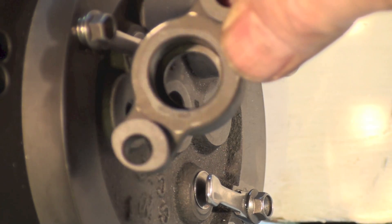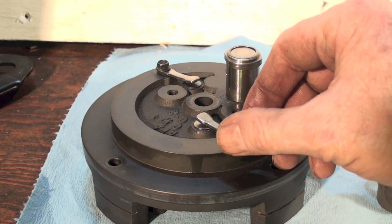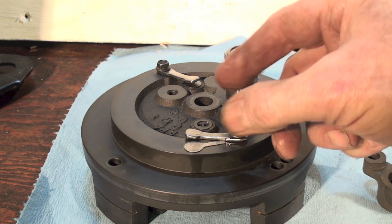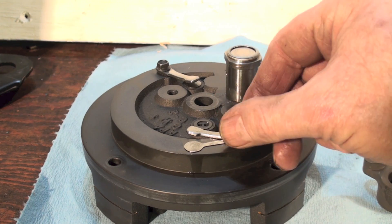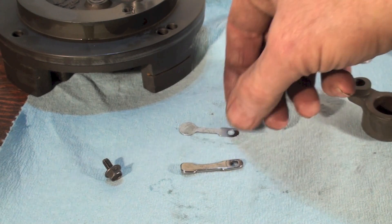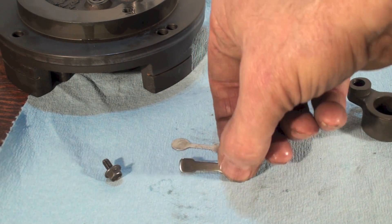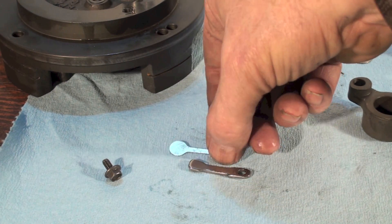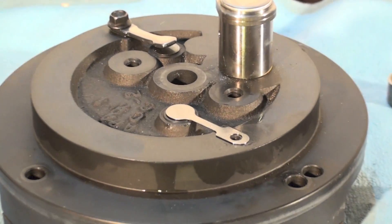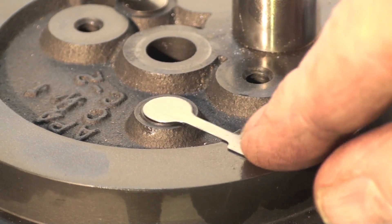We've got a couple more parts here — we've got two of these, and these are just little reed valves. I'll lay them out for you so you can see what they look like. This is a reed valve, and this is just a little keeper that keeps it down. You can see it sits right down there over that hole.